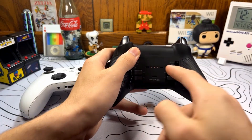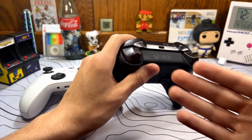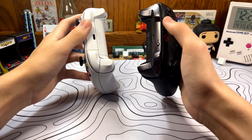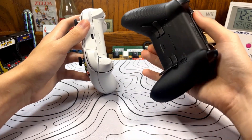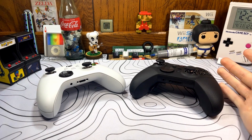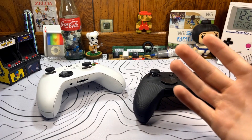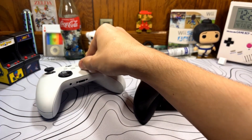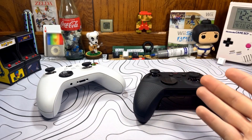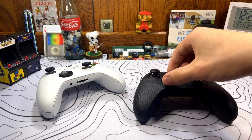Even though the Elite controller comes with the charging dock, you can still use it wired with your computer or Xbox. The Series X controller is all plastic, while the Elite Series 2 has this silver gunmetal look up top that matches the back bumpers. This controller won't necessarily make you better at a game, but it does give you more options with the paddles, trigger stops, and overall customizability. You can modify a regular controller to add customizable sticks, but this comes with that out of the box — plus adjustable D-pads, stick tension, back paddles, and all those other things.